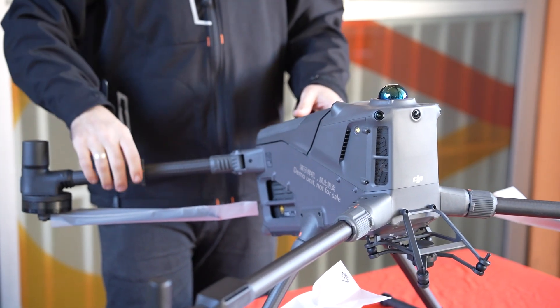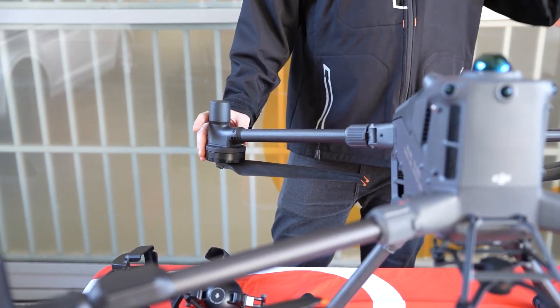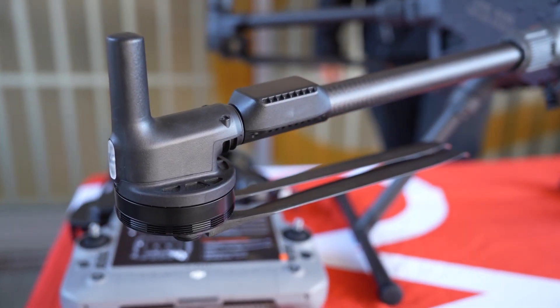The motors do seem a little bit larger than the Matrice 300 motors. I expect that'll mean they spin a little bit slower, or they might just be rotating at the same speed but generating more lift — so excited to see how that pans out.